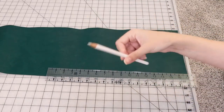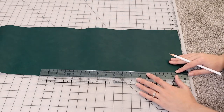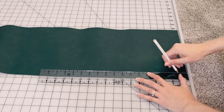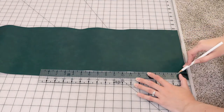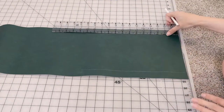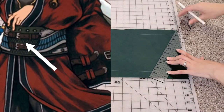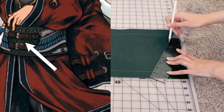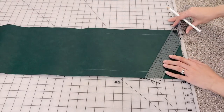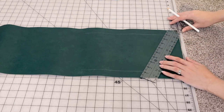I went with about 10 inches for the height of our belt piece, but it could really be anything. The fabric I'm using is this vinyl, and the first thing I'm going to do is add some detailing to our vinyl fabric. If you look at the reference picture there is a diamond pattern on the belt, so I'm basically just going to create a fabric with a diamond pattern on it.